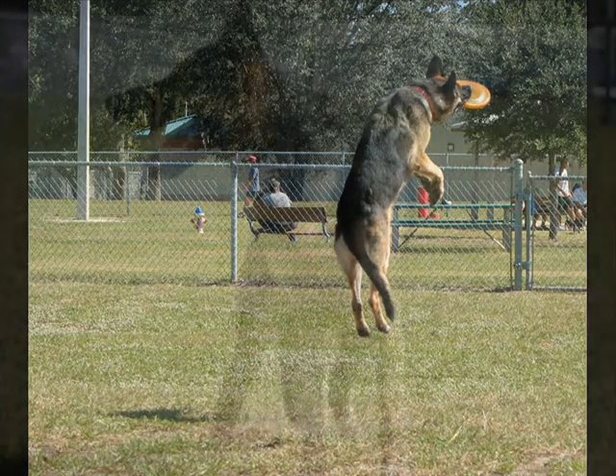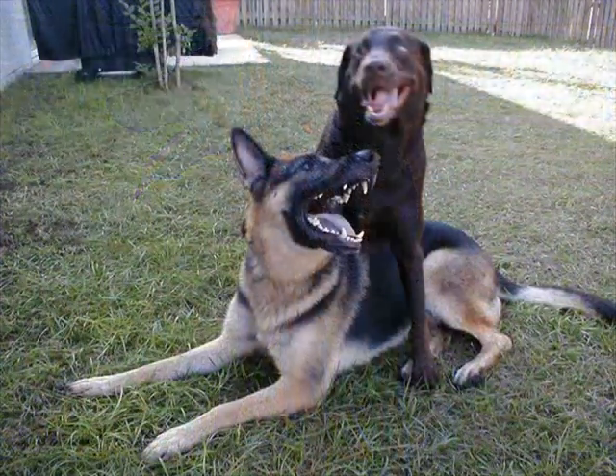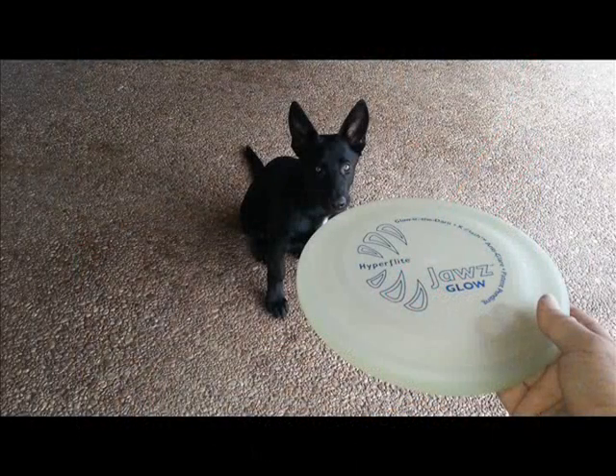I've seen all sorts of breeds of dogs catch frisbees, including many rescue dogs from shelters and a female Doberman who was wonderful at catching them. It really doesn't matter what type of breed you have, as long as their mouths are big enough to catch a frisbee. The bottom line is to take the time and effort with your dog, and he or she will reward you handsomely. I'll do a follow-up video on Sammy's progress, but this video is all you really need to teach your dog how to catch a frisbee. Enjoy and have fun.